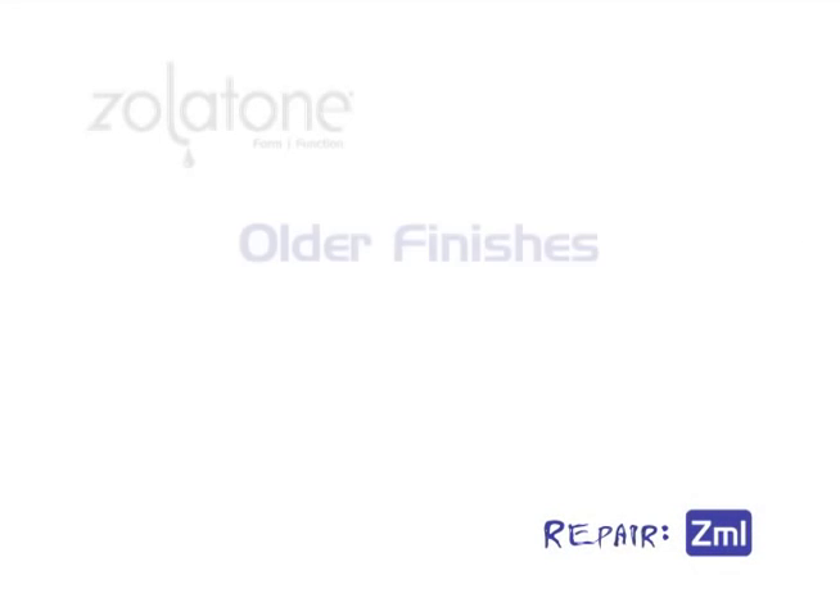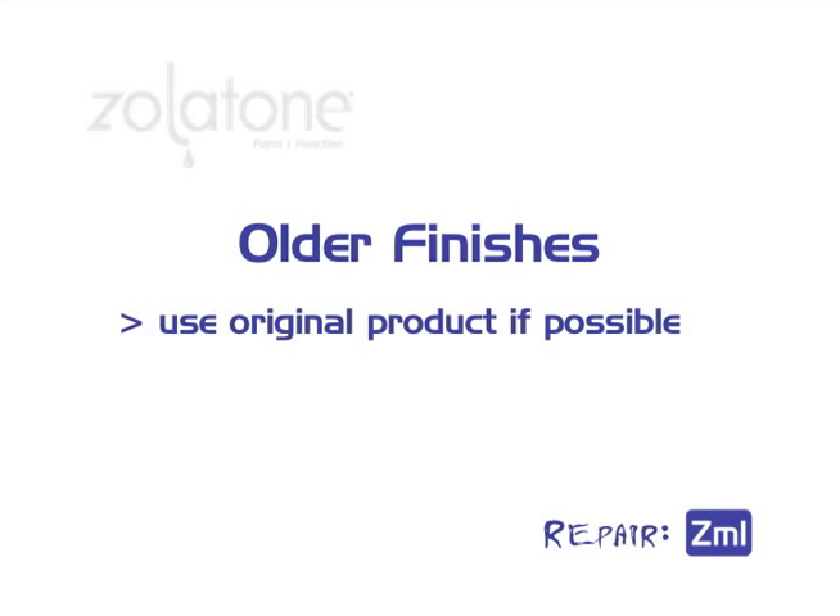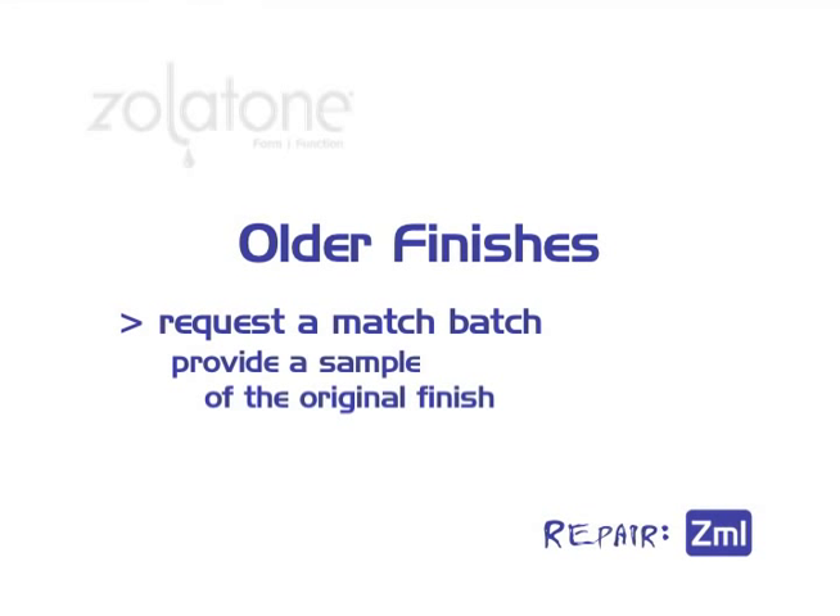When ordering Zolotone, we always recommend ordering extra product for immediate touch-ups and unforeseen future repairs. When repairing an older surface, we recommend using the original product. If none is available, you can request a match batch for touch-ups and repairs. Simply provide a small sample of the desired surface for a product match. This will allow for a closer match for older surfaces that have received exceptional wear and tear and/or natural aging and weathering in their respective environments.